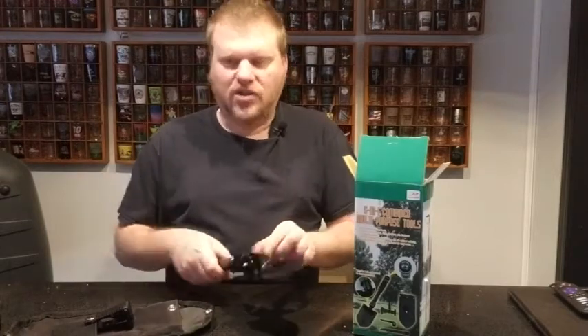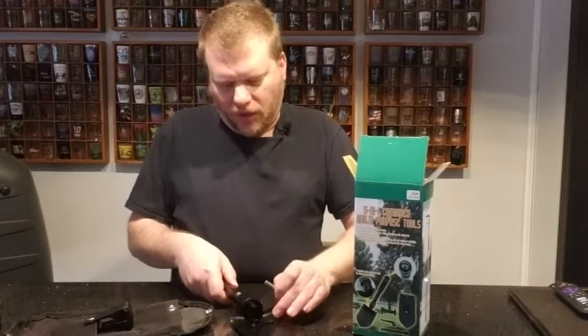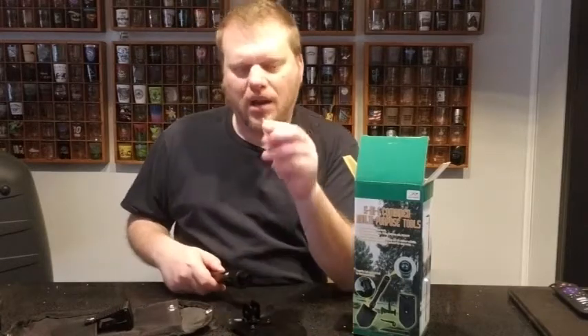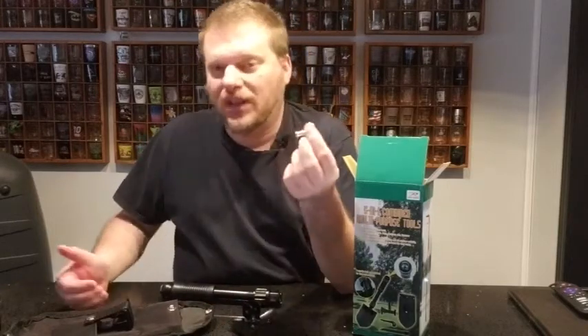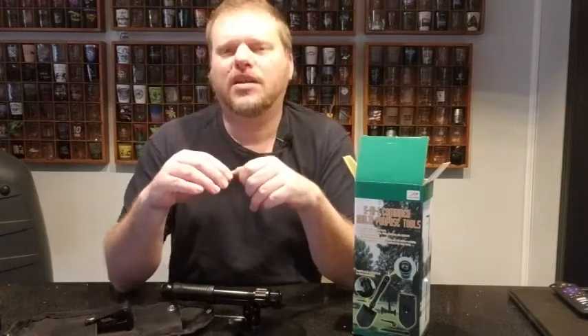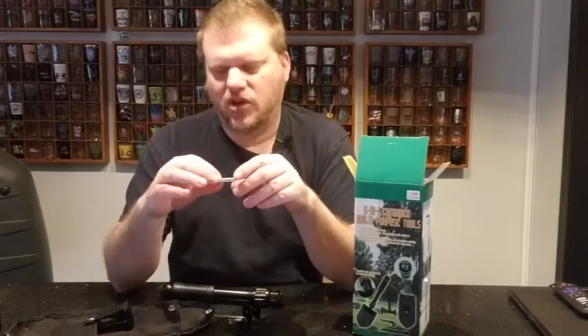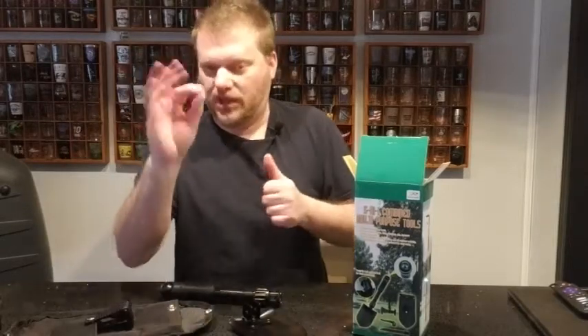Now when I'm ready to change the tool, all I have to do is pop out this pin. This is the only thing I don't like about it, because if you're out in the woods and you pull that pin out and lose it, this tool pretty much becomes useless and you'd have to work on some makeshift pin to get your tools to work. So I'd suggest going out to the hardware store and picking up some bolts and nuts and keeping a few extras with you in the event that you lose this pin.